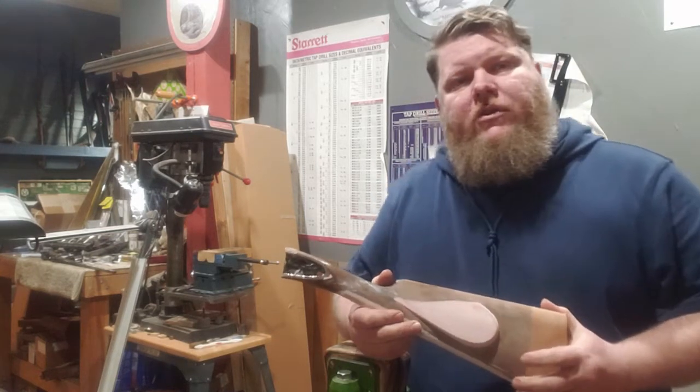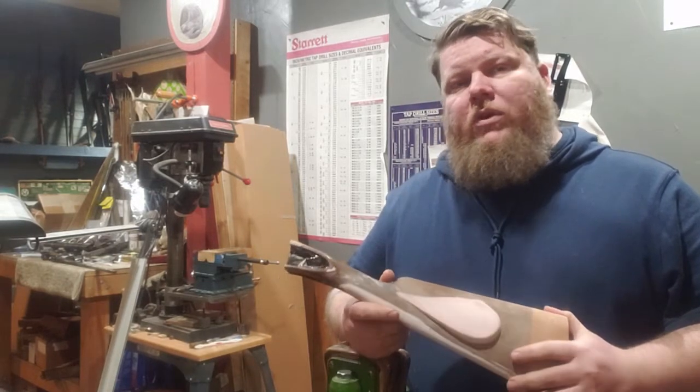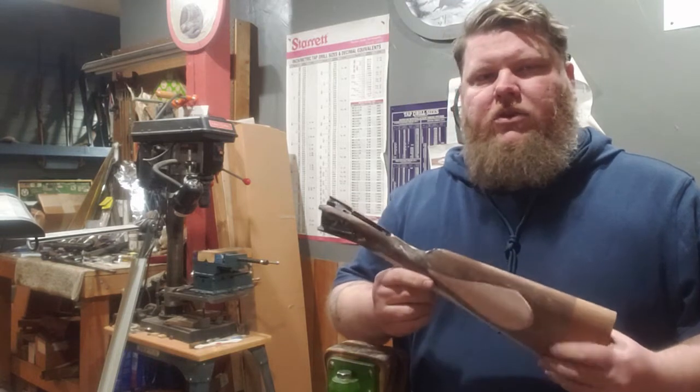Good evening. Zach the gunsmith at Black Forge Armory. Tonight I'm going to spend a little bit of time going over stock architecture.